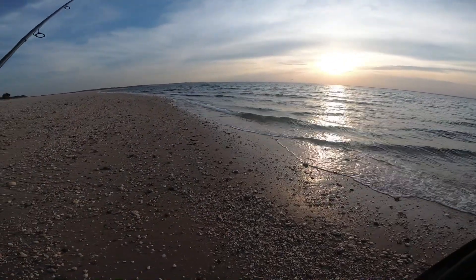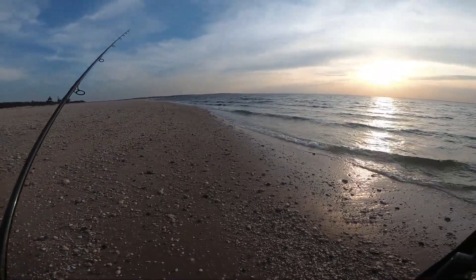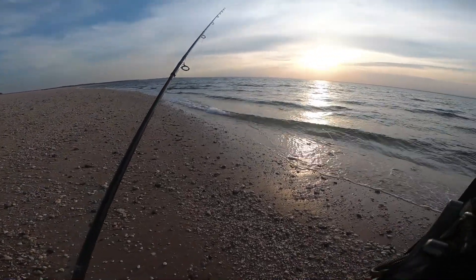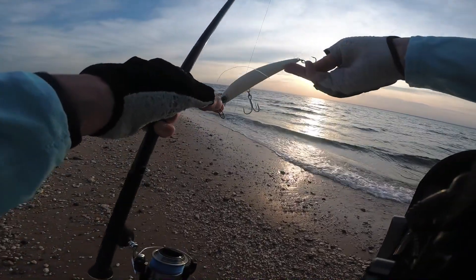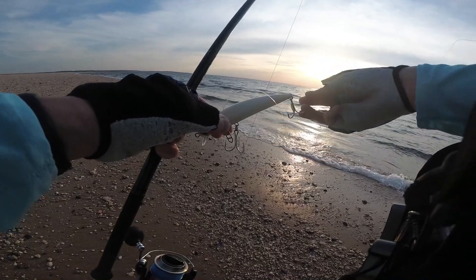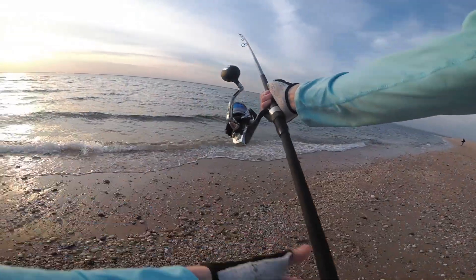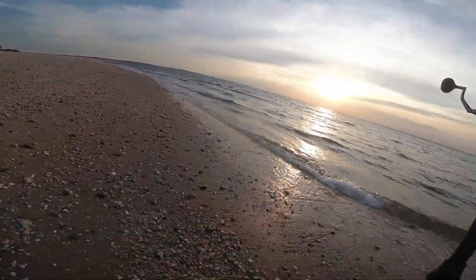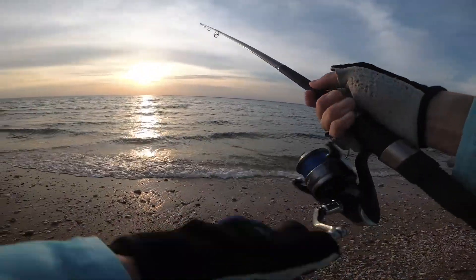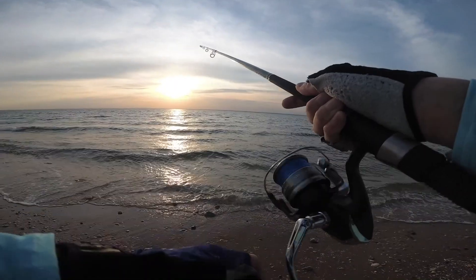Hey, what's up. I'm going to do a little video again today — going to try some striper fishing. Sun's setting right now almost. I'm going to go with the Yozuri Hydro Minnow again because it casts pretty good in the wind. The wind is coming from the left to the right right now, really strong from the left, so I'm going to have to adjust.